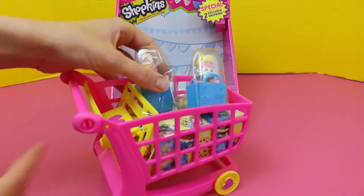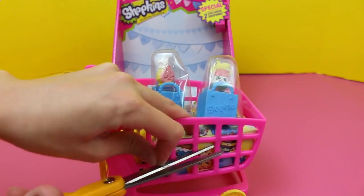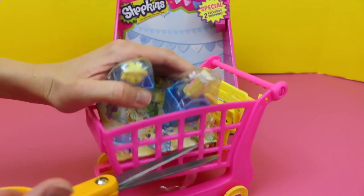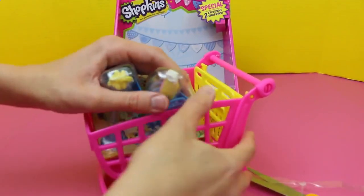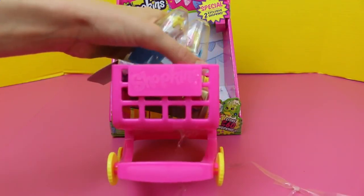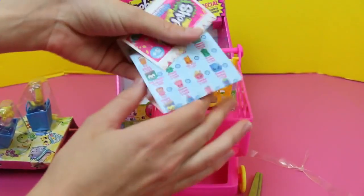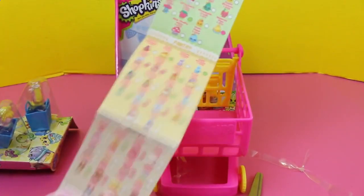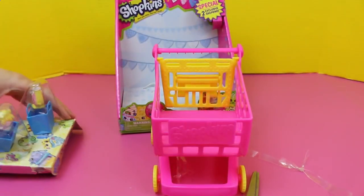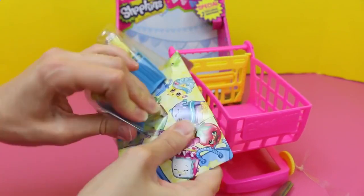They're a little stiff. Let's check out what's in the shopping cart though. Just got to free these Shopkins — cut them loose. They're still attached on this side, and right in the center here. There we go. Inside we've got a little collector's book, just like the ones that come with the surprise shopping baskets and the bakery and all the other sets. So nothing totally new there, but these are brand new exclusive Shopkins.